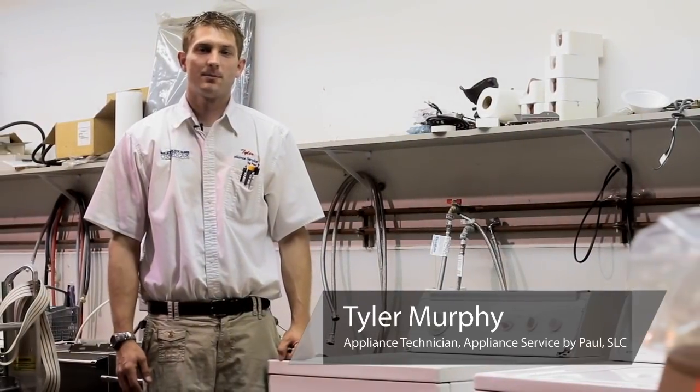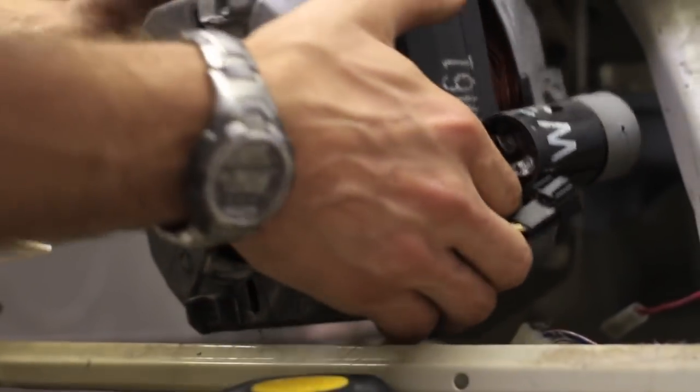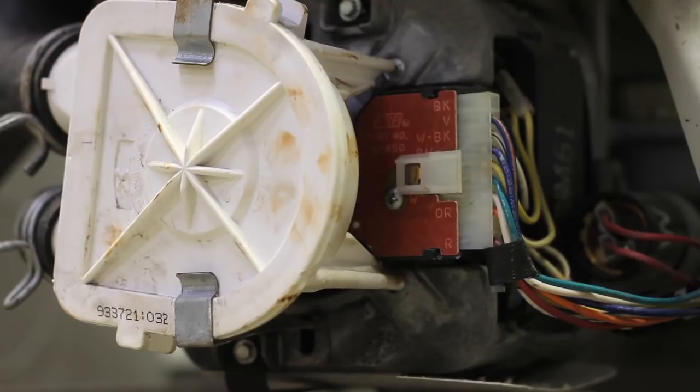Hello, this is Tyler with Appliance Service by Paul, located in Salt Lake City, Utah. We're going to walk you through the proper steps of how to replace your washer that isn't spinning. One of the most common reasons your top load washer is not going to spin is either because of your belt or your coupler.